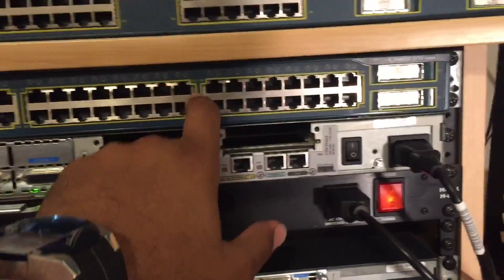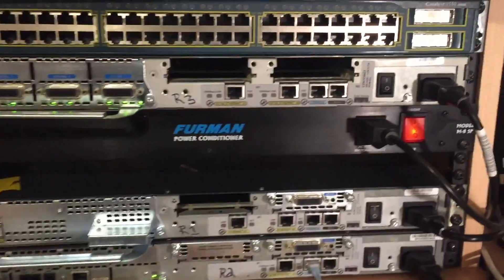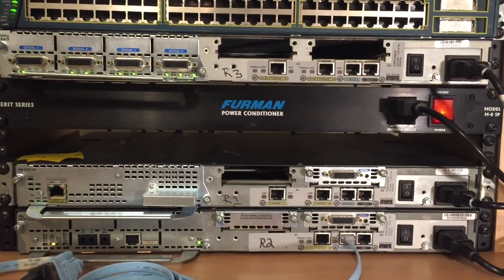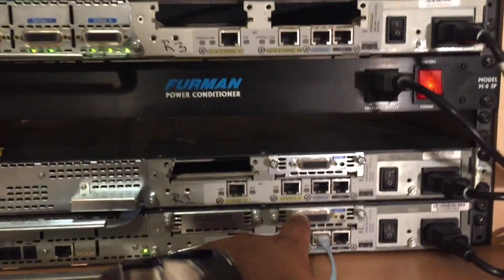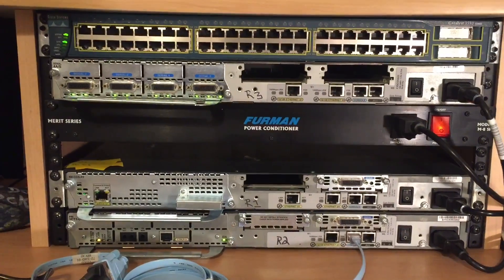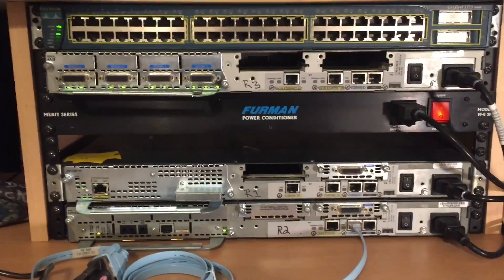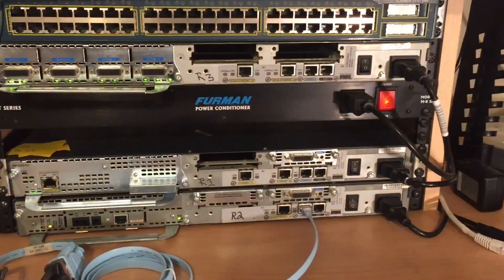Here's my baby right here — this 3550 layer three switch, 48-port. It's a beast and I can get a lot done with it. Then I have three 2600 routers. I can run DMVPN with IPSec on all of them but one — this 2620 — I'm unable to do SSH and IPSec on it, but I still make it work. I usually just make that my ISP router. I also have two USB-to-serial connections so I can get into multiple devices.